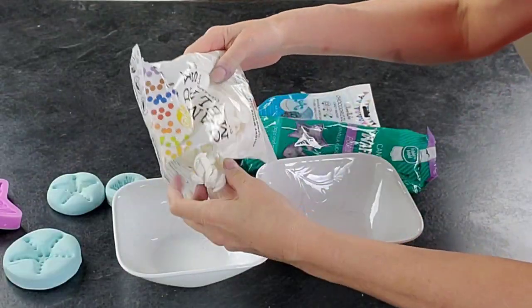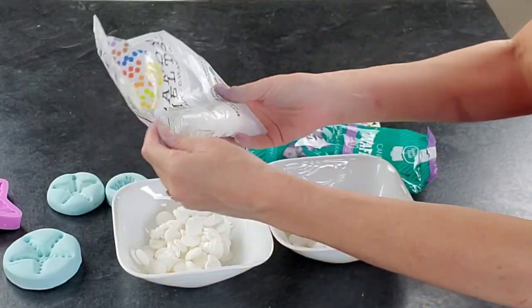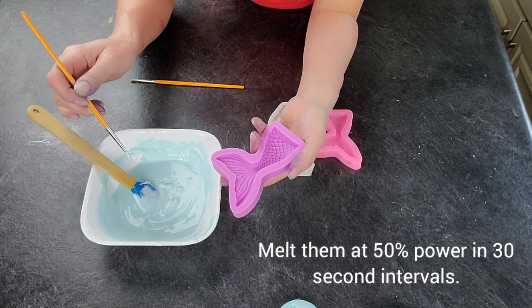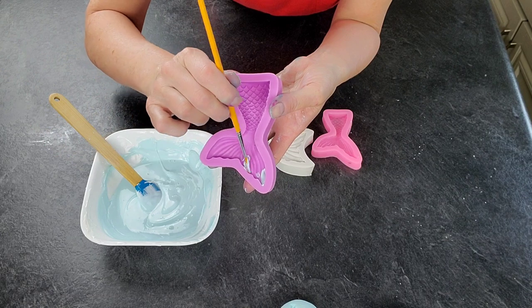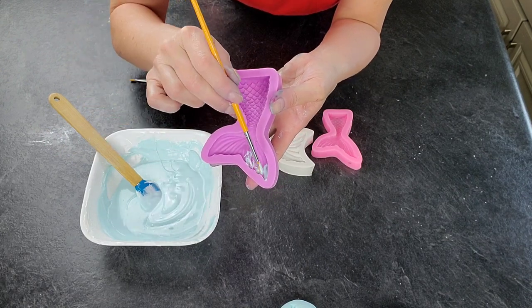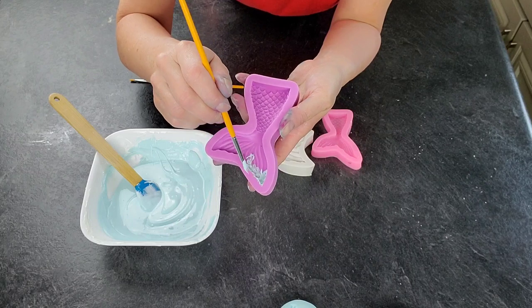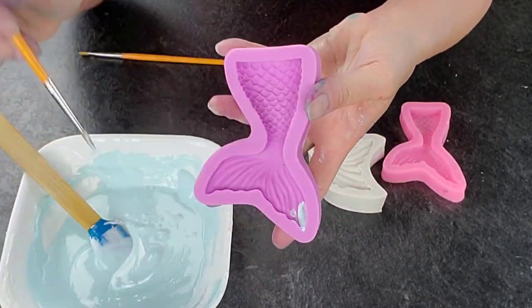I used candy melts in varying colors — blue, purple, and gold — to make the decorations. First you need to melt your candy melts. I added a little bit of blue to white to diffuse the deepness of those colors. I melt mostly white and then add a little bit of color so they're more pastel. I wanted the tips to be a different color than the rest of the tail.